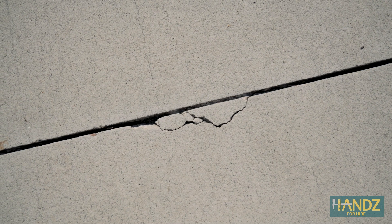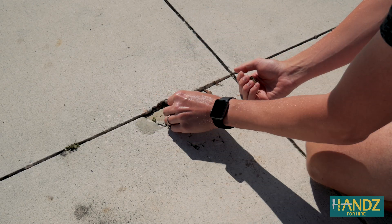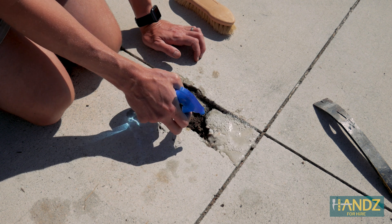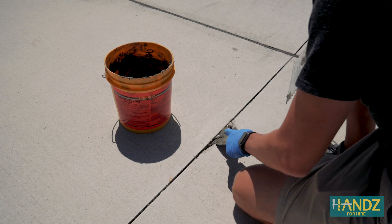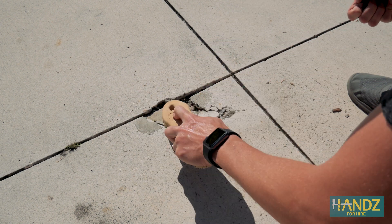Today we're addressing three problematic areas. The first thing we're going to do before we even consider repairing is clean the area. Step one is we're going to clean out all the dirt, grass, and grit that's grown in there. Step two is we're going to give it a diluted muriatic acid wash, which is going to etch the surface, remove dirt and grease, and get everything looking good before we add the bonding agent and then the concrete mix. We also want to make sure we get any of the loose gravel out.